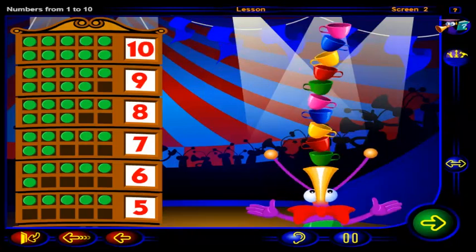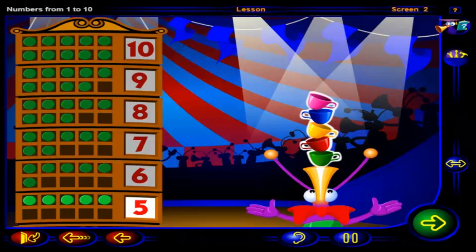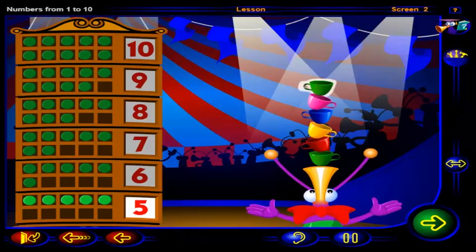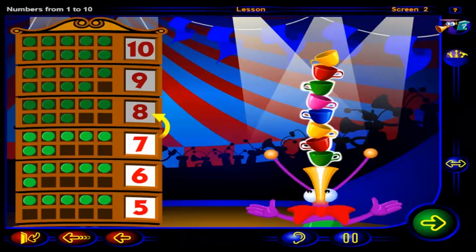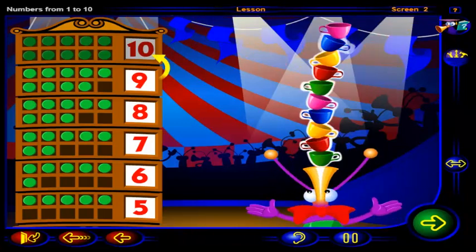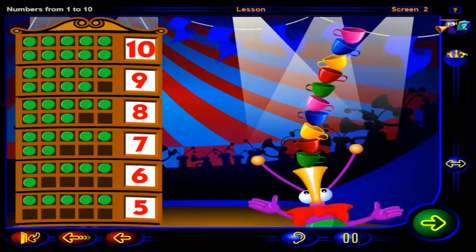You're starting to wobble — careful, look out! Now you've only got one, two, three, four, five cups. Bring back those cups! One more than five is six, one more than six is seven, one more than seven is eight, one more than eight is nine, and one more than nine is ten. Now you've got ten cups again — don't lose your balance!